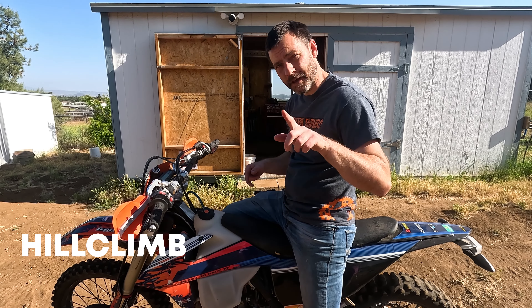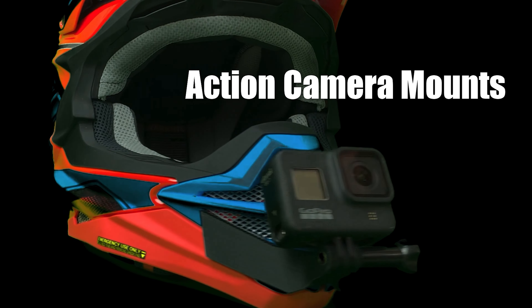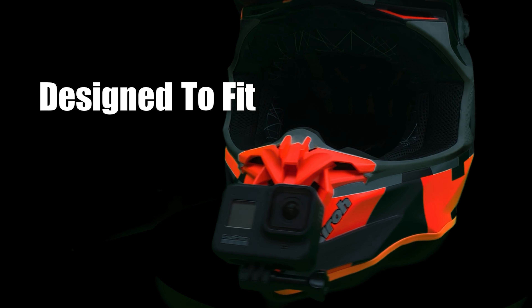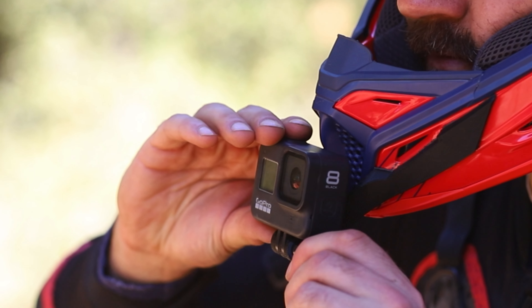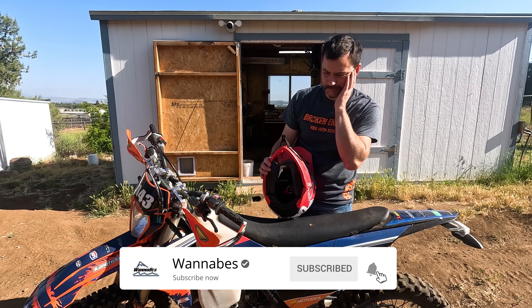Now the question is what to do with this bike — hill climb or supermoto, vote in the comments. We make 3D printed custom chin mounts for lots of dirt bike helmets and a few street helmets, link in the description. Thanks for watching, like and subscribe, we're on Instagram, see you next time.